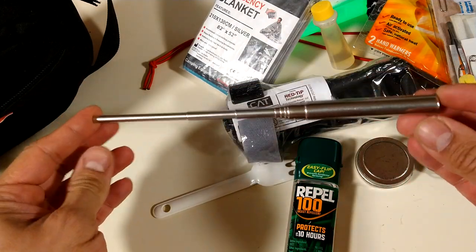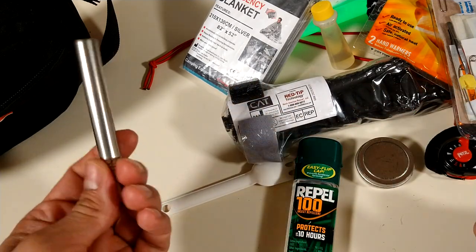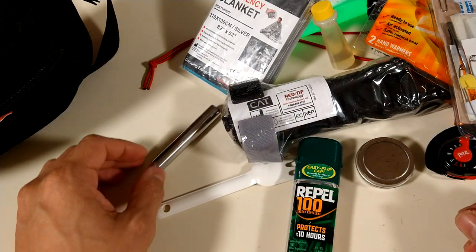A pocket bellow — helps me start a fire. And that's pretty much it.